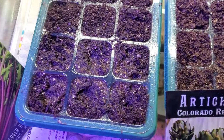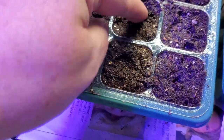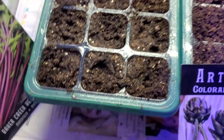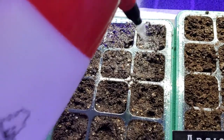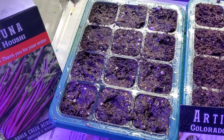There we go — the dirt is just ever so slightly damp but damp all the way through, because I made sure this was good soil and it was well moistened beforehand.